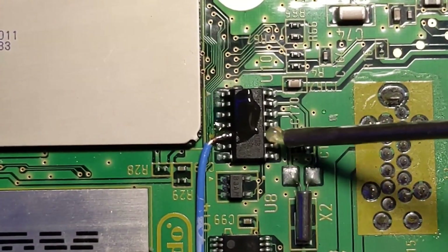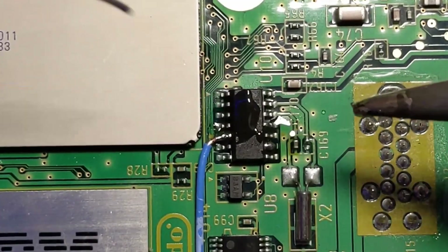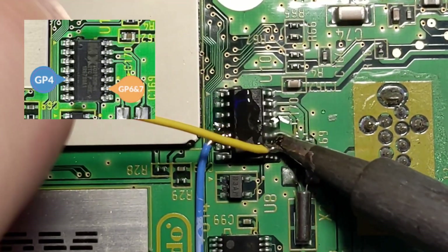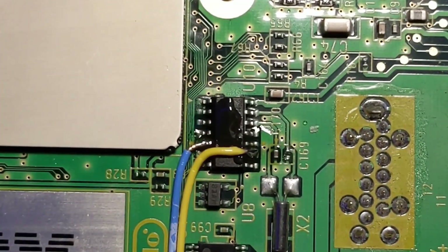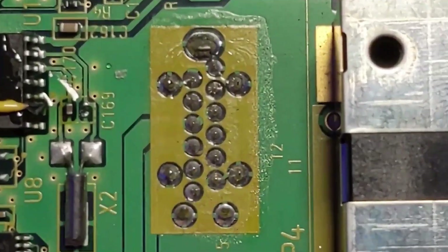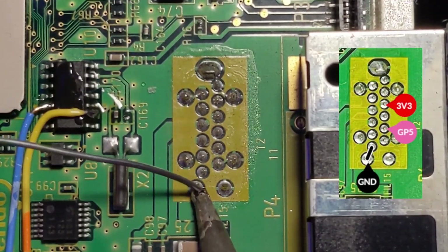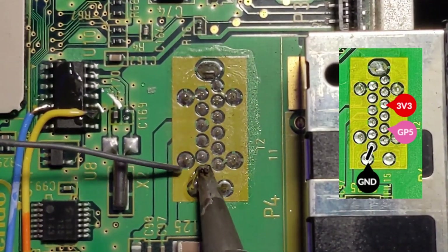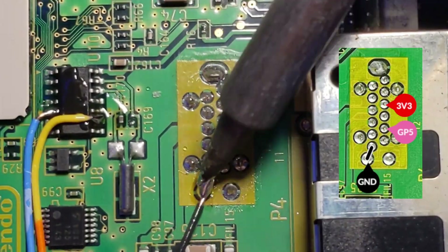I do recommend using a little flux on small connections like this. Next, I'll be connecting the yellow wire. This wire will be connected to pins GP6 and GP7 on the Raspberry Pi. The remaining three connections are made using this group of pins. I'm going to make the ground connection first — the ground wire has a black label in the wiring diagram. To connect this wire, you'll need to bridge these two pins together with solder, then make sure the grounding wire is connected to both of these pins.